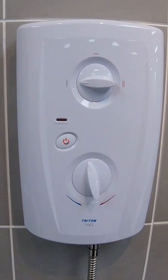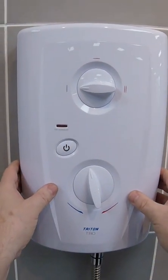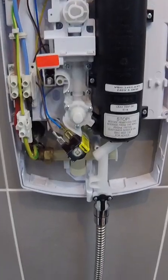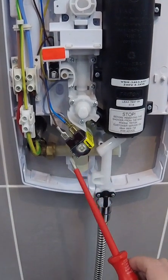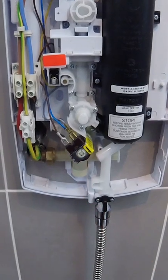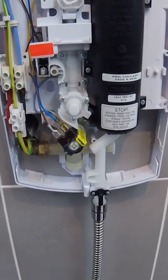First off I'm going to isolate the electricity and then we'll remove the cover. The solenoid coil is this brown colored coil on the top. It has two connections, a live and a neutral, and it's quite easily removed.